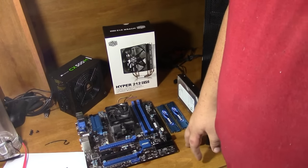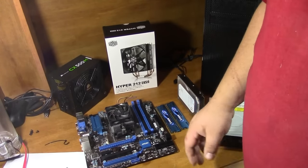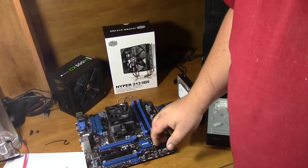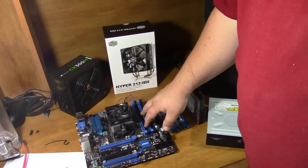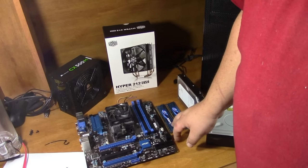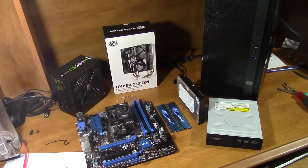There are a lot of things to consider throughout the whole build — cross-referencing parts back and forth for compatibility. You want to make sure that if you're going to get high-speed RAM, your motherboard supports that speed. Mine is dual channel DDR3, it supports up to 2100 megahertz, but I've got two 4-gig sticks of 1866 megahertz — so 8 gigs of 1866. You also need to make sure your CPU supports the RAM you've chosen.